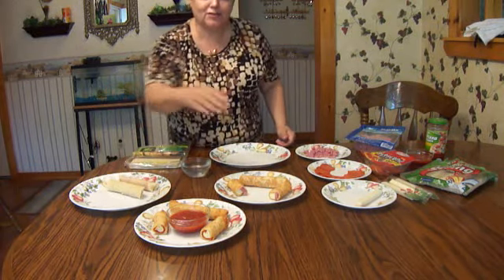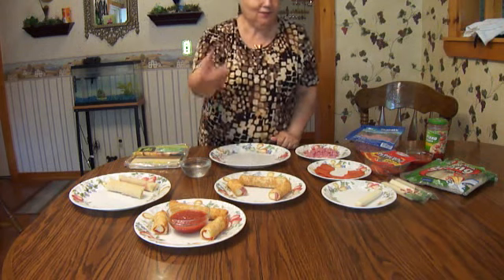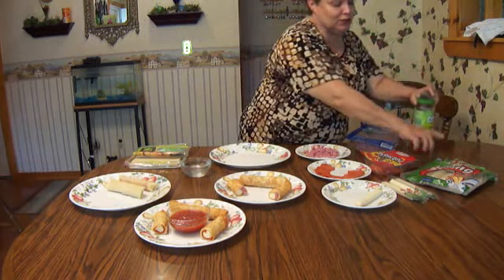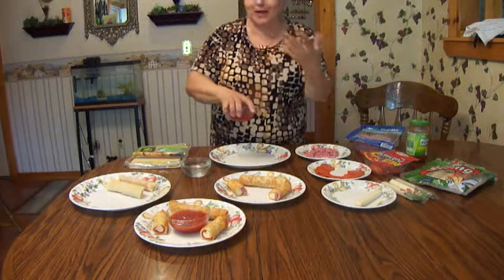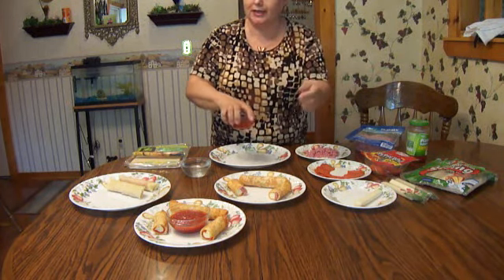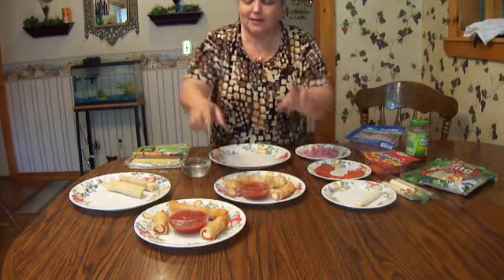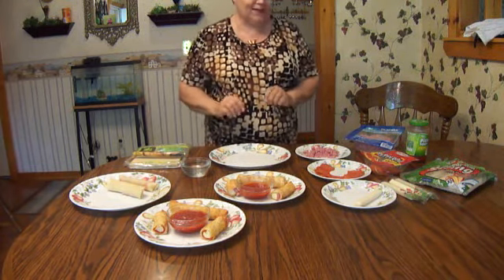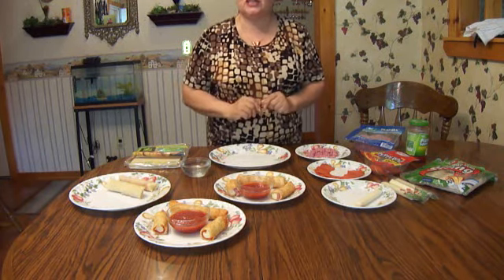Then deep fry it for two minutes only — that's all it needs. Serve it with your pizza sauce. This is really good when you're in a hurry because it's only two minutes. You don't need a deep fryer — just use your frying pan with oil, keep turning it, and in two minutes you're done. Serve it with a salad and you've got a nice balanced meal.